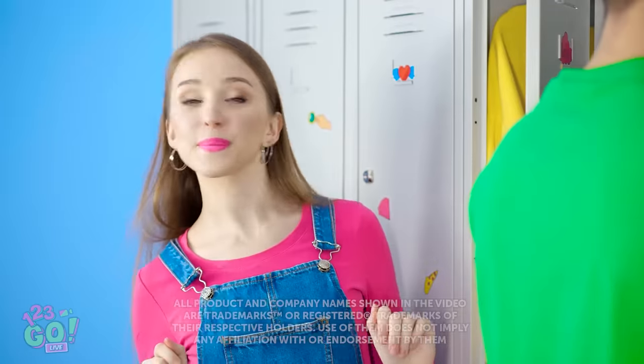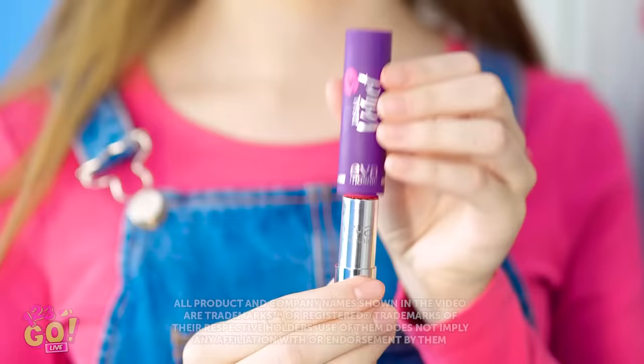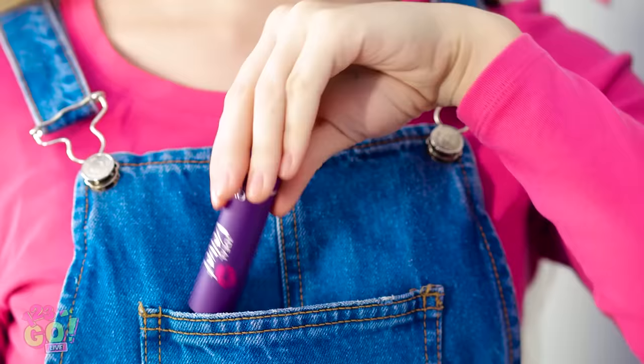Man, I really could go for something sweet before science class. Oh good, I remembered to pack my special snack! Is that just lipstick she's talking about? Mmm, that hits the spot! Are you seriously so hungry that you'll even eat your makeup? I could've given you a granola bar or something. Between you and me, this isn't really lipstick.